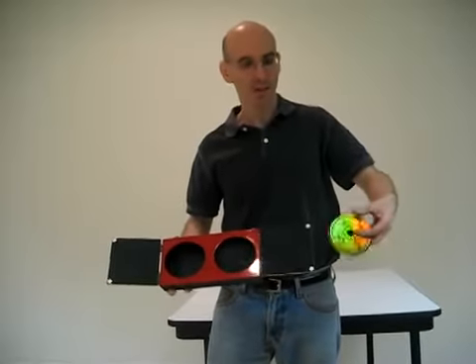Kids are going to be saying where did that coin go? Anywhere you want — you can even reach in your back pocket and pull the coin right out. And there's the coin. This is called the sliding coin box.